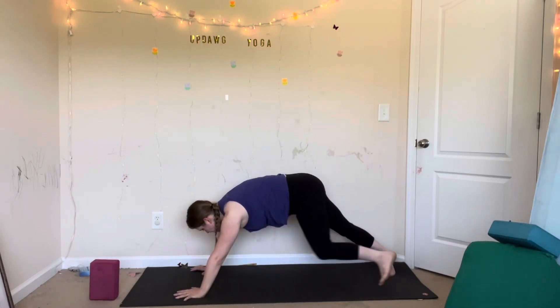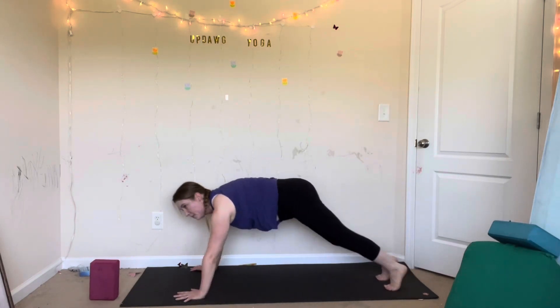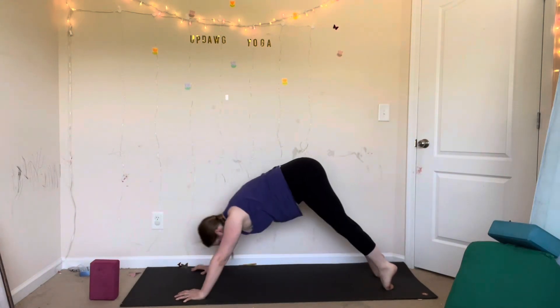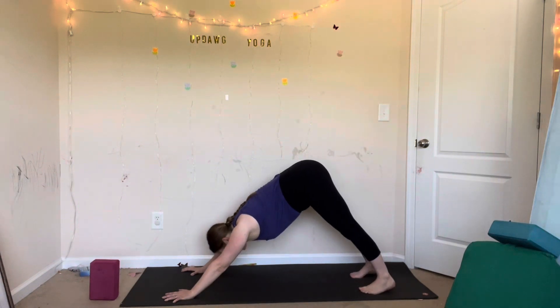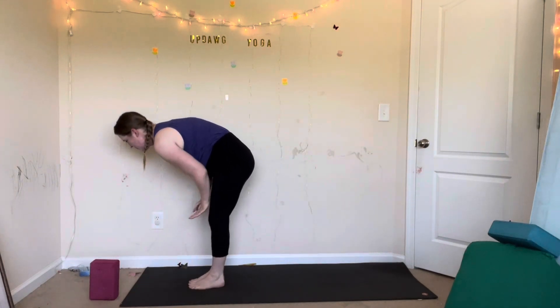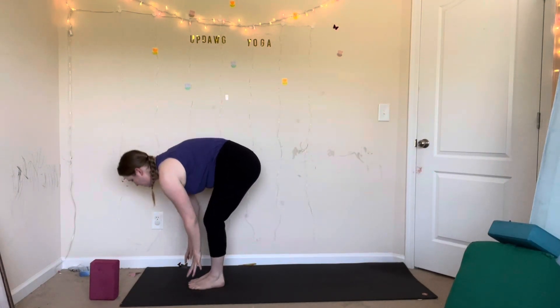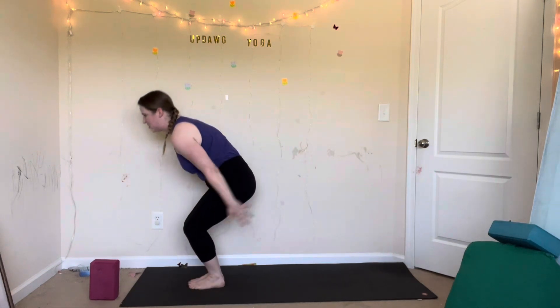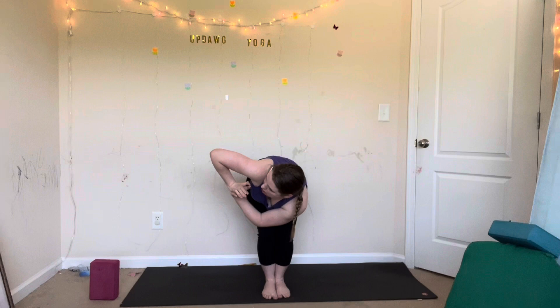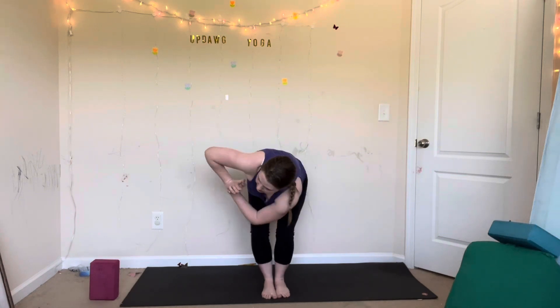Vinyasa — chaturanga, or straight to downward facing dog. From downward facing dog, inhale, look forward. Exhale, forward fold — step your feet to your hands. Inhale, halfway lift. Exhale, fold. Inhale, chair pose — sit down into a chair, reach up. Exhale, prayer twist on your right side: sit down into your chair, hook your left elbow across your right thigh, hips down, heart up, left knee back in line with your right knee.